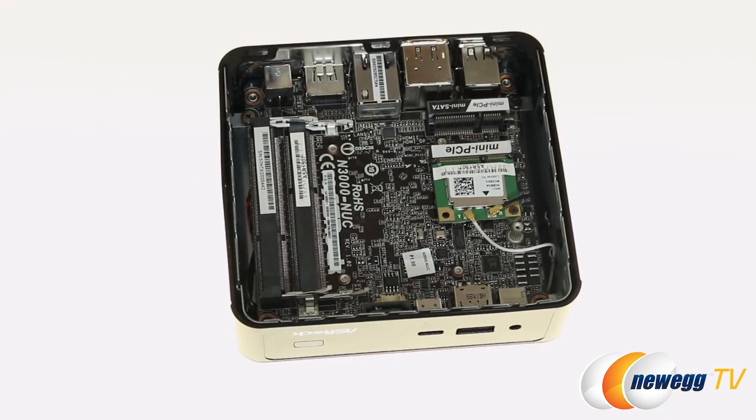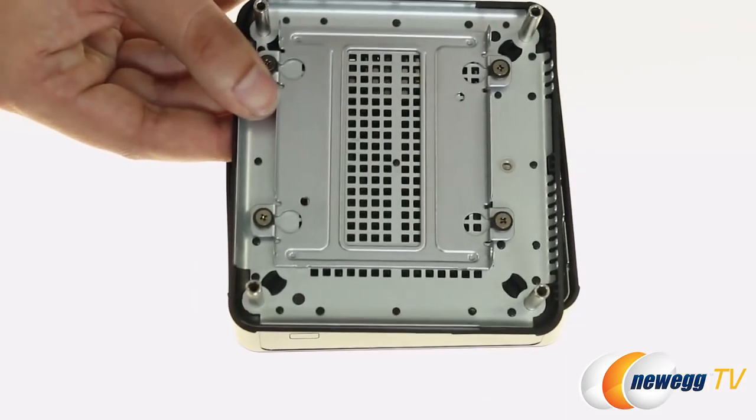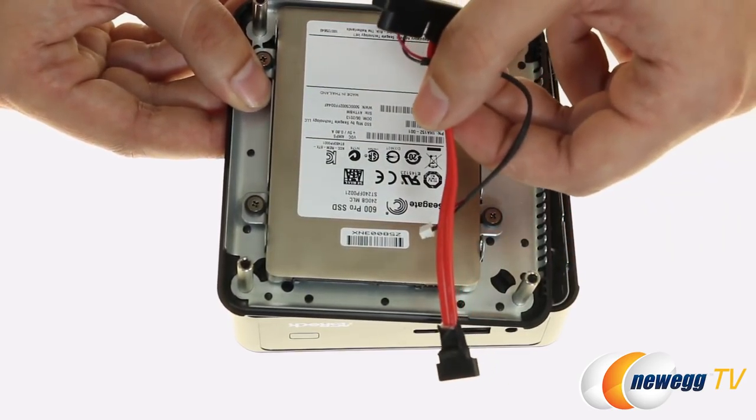When it comes to storage, you have a couple of options. Right here is an mSATA slot where you can install an mSATA SSD. And then right here in the base of the unit is a 2.5-inch drive bay, so you would take your drive, mount it in right here, and then attach it with the accompanying SATA cable.